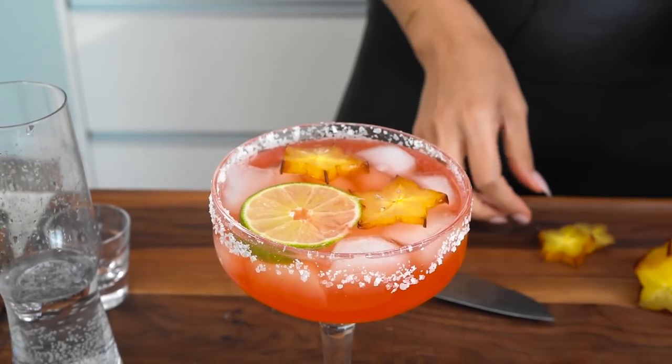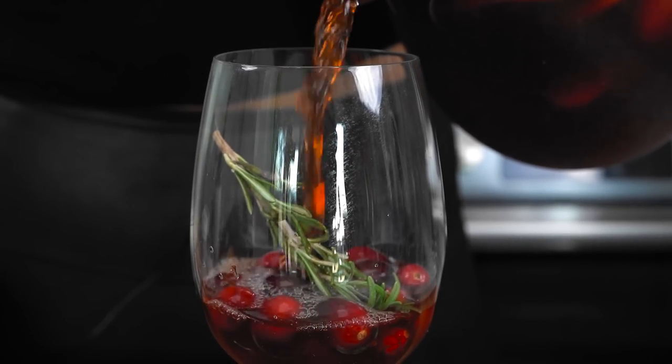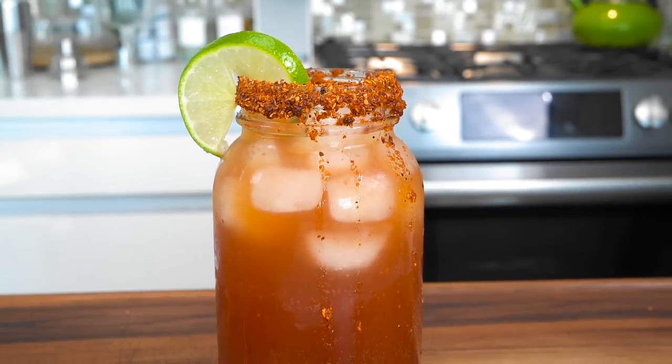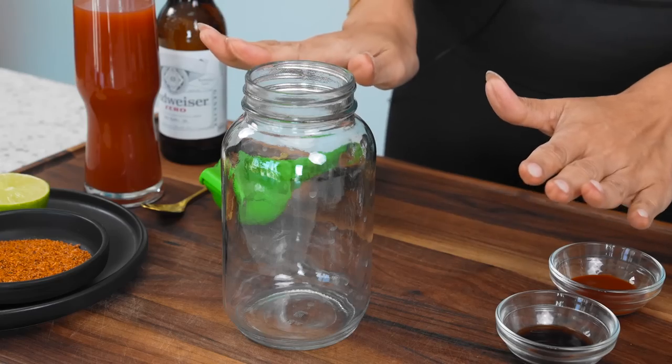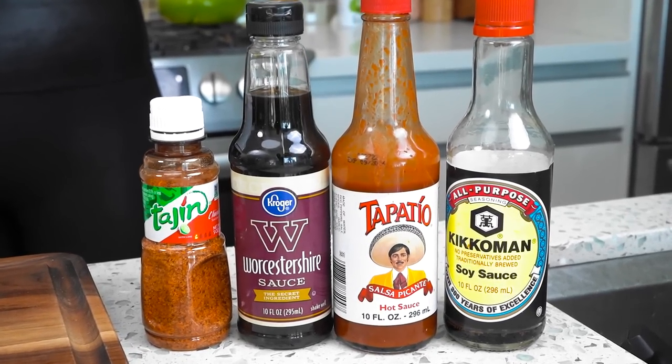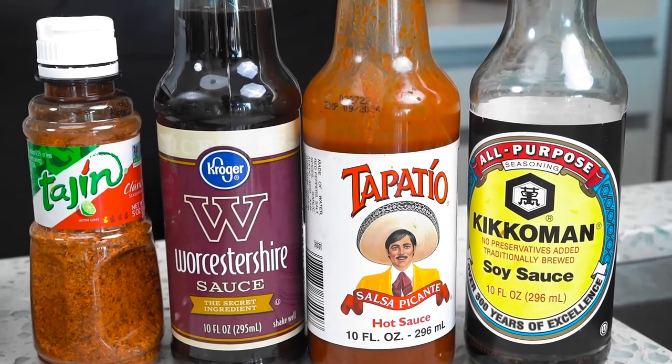Today I'm going to show you three of my favorite drinks to make when I'm hosting family members or friends over at my house. I'm Mexican, so one of the drinks you're always going to see is a michelada. I already measured everything out, but I do have the bottles in case you want to see what I'm using. I'll go over everything with you.